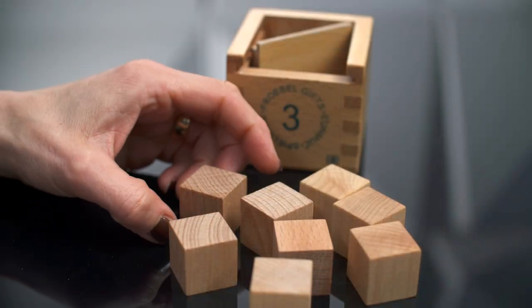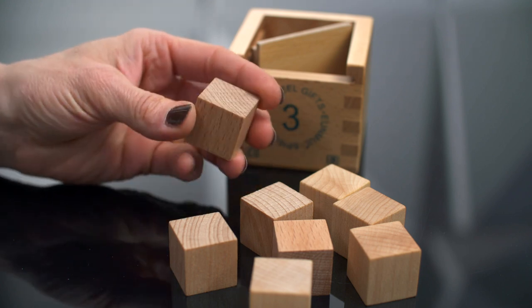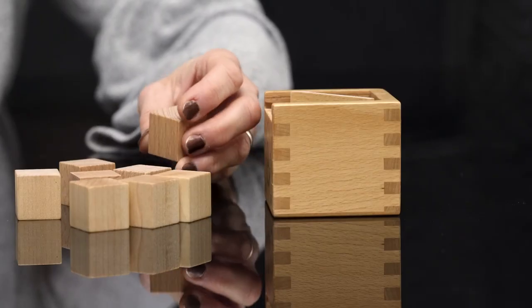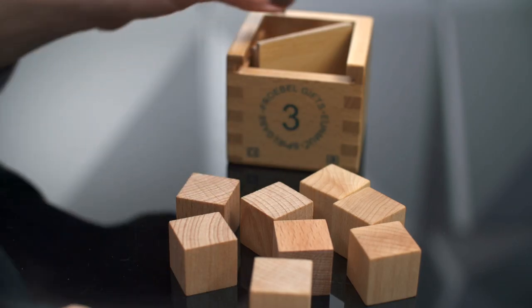This is gift three and as you notice, this is comprised of eight one-inch blocks that are all the same. These blocks combine to make one solid cube.